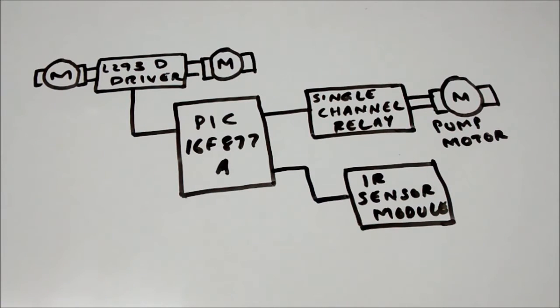For how to control DC motors using the L293D driver, I have already uploaded a couple of tutorials — the link will pop up on top of the screen. If you are not aware of how to use it, I would request you to go back and watch that video, and then you will get a clear idea about how I have done this.